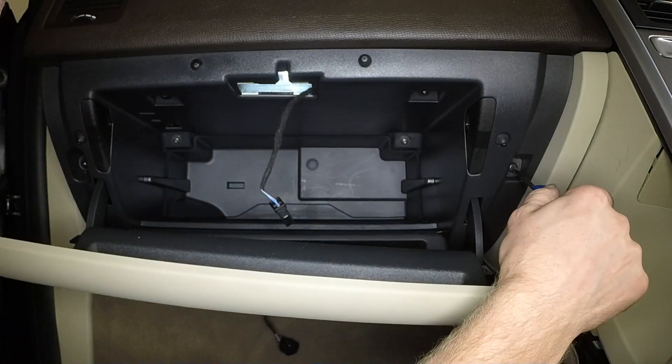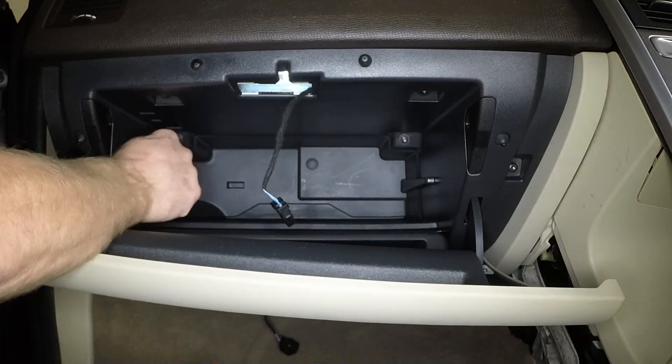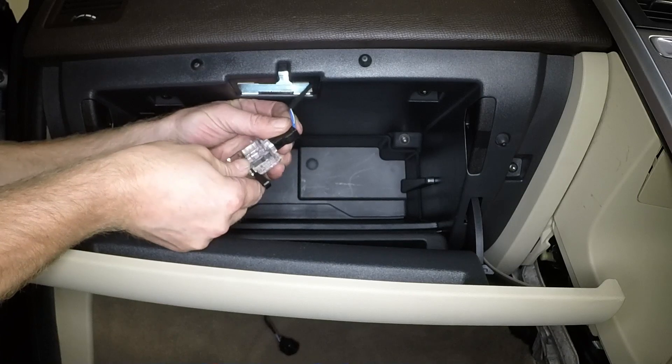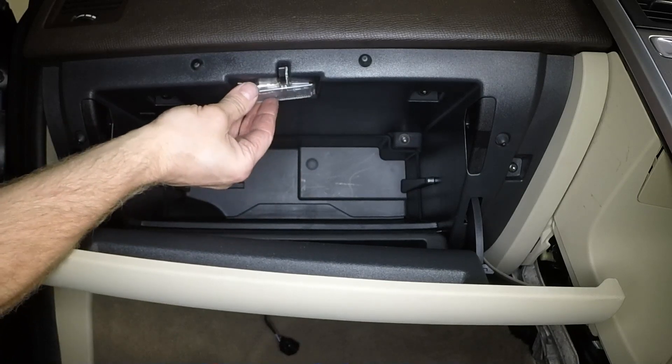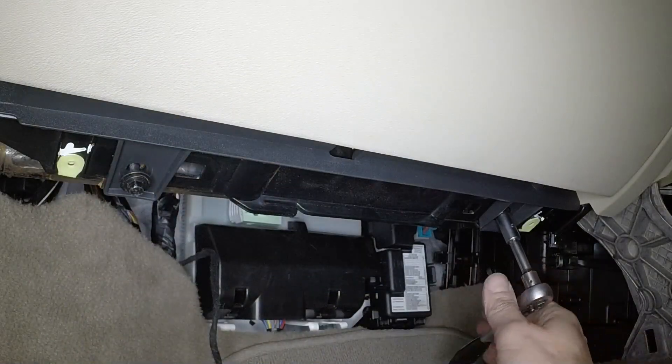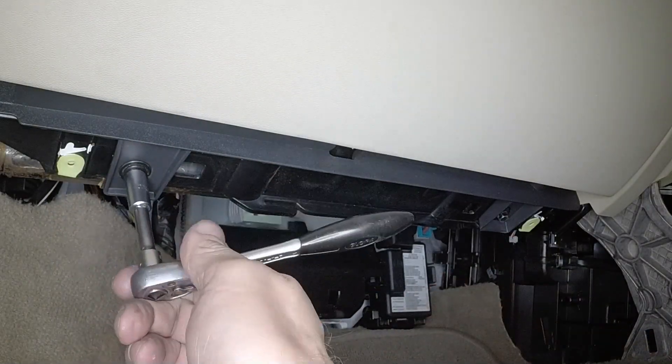Refit the six Torx screws and tighten them securely. Reconnect the wiring plug and refit the glove box light. Tighten the two screws at the lower edge of the glove box.